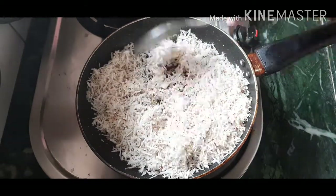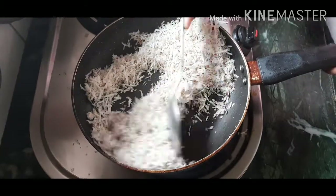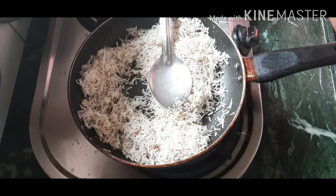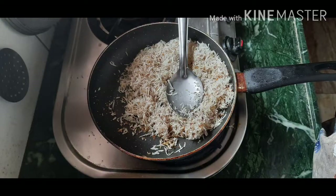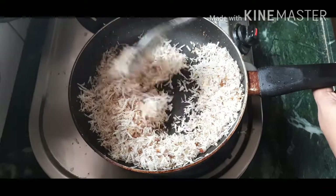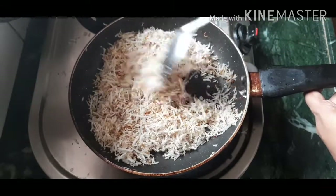I am going to grate 2 cups of canned bread in the dry pan. Now we fry it.